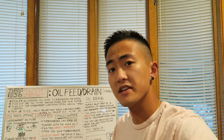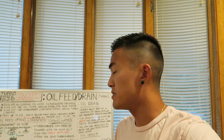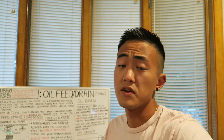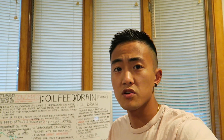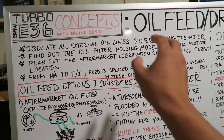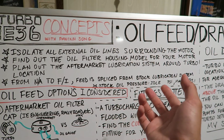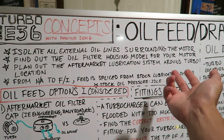Hopefully after this video you guys will have a better understanding of how lubrication works for the TurboTribe Z36 — what's necessary, what's not necessary, the key things you need to remember, and basic important bullet points to prevent you guys from over-lubricating the TurboTribe Z36, flooding it, or anything like that. One of the first things you want to consider when adding an oil lubrication system to your turbo is figuring out what the stock system looks like, basically understanding how the external oil lines work on the stock motor.